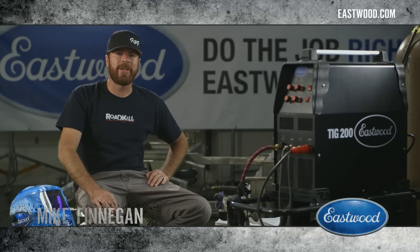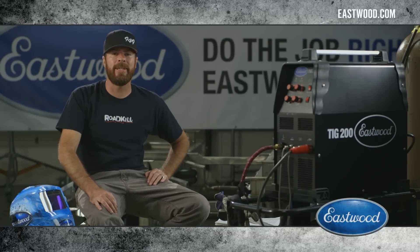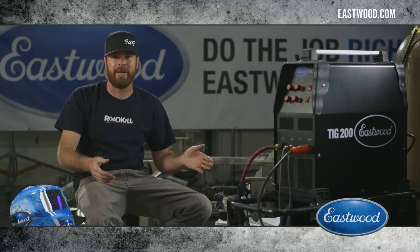Hi, I'm Mike Finnegan, host of Roadkill, Hot Rod Garage, and staff editor at Hot Rod Magazine. Today we are inside my race shop working on the trailer for my drag boat.